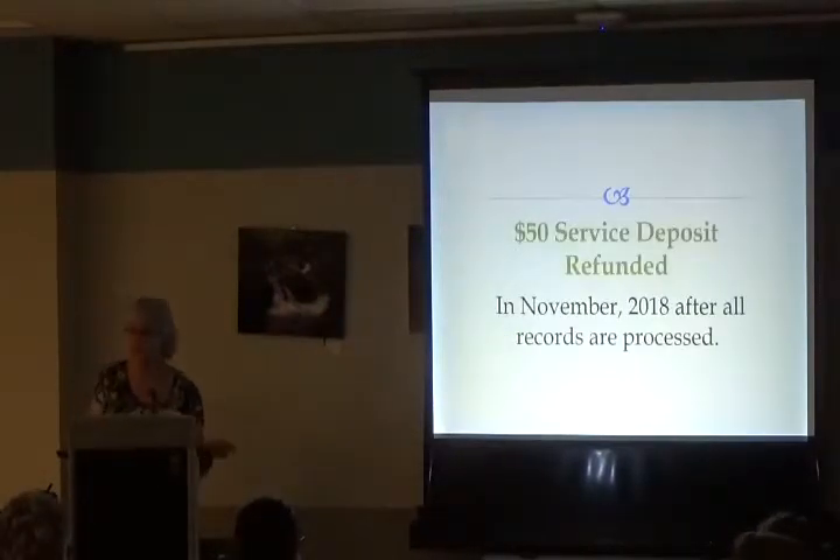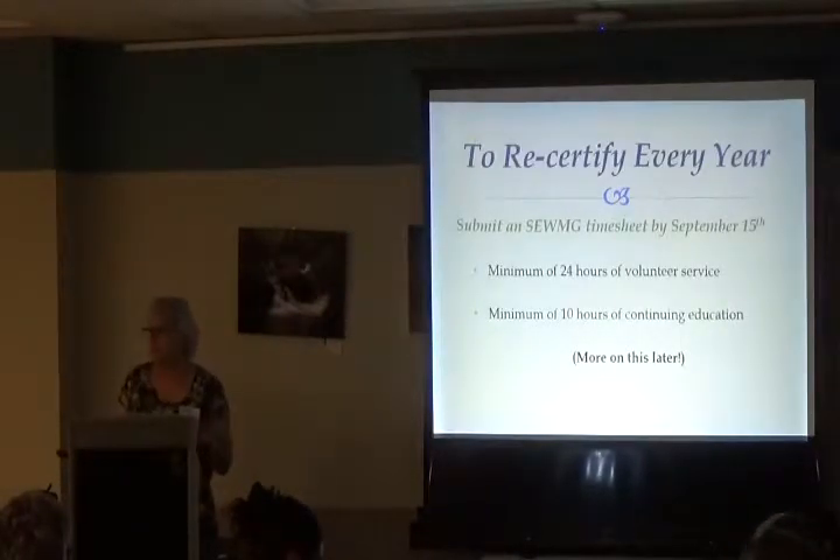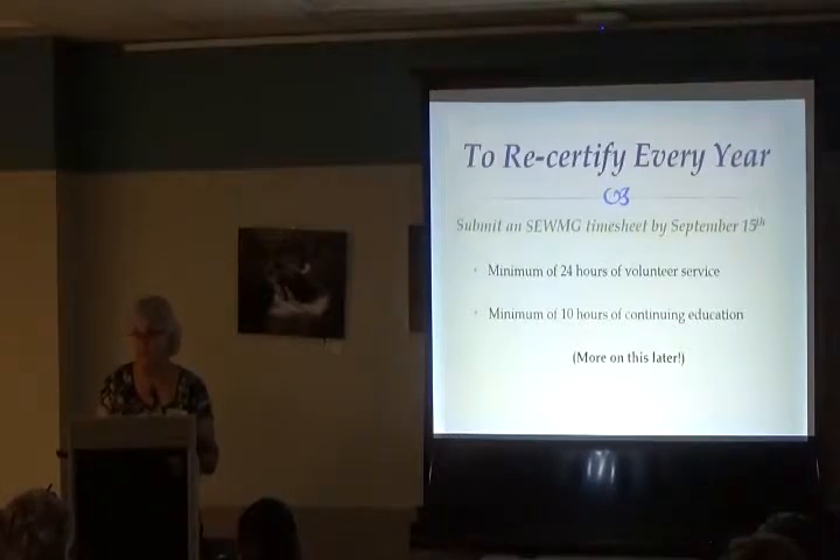At that point your $50 service deposit is refunded — remember you sent a $60 check, $10 for dues and $50 service deposit — so you'll get that back in November after everything is processed. To recertify every year you need 24 hours of volunteer service and 10 hours of continuing education, because we want you to continually keep learning.